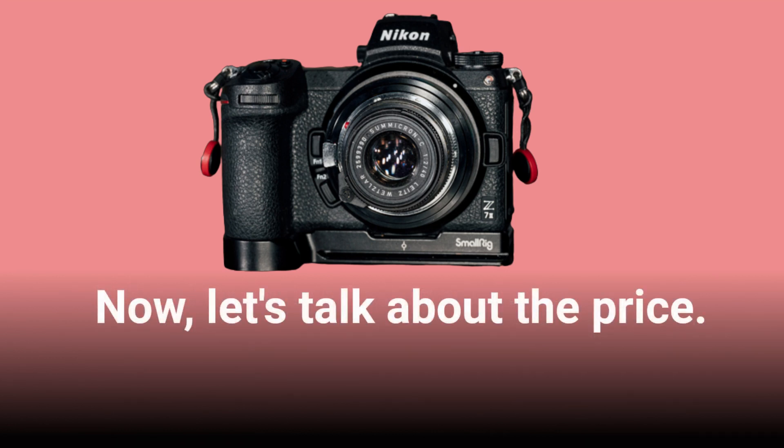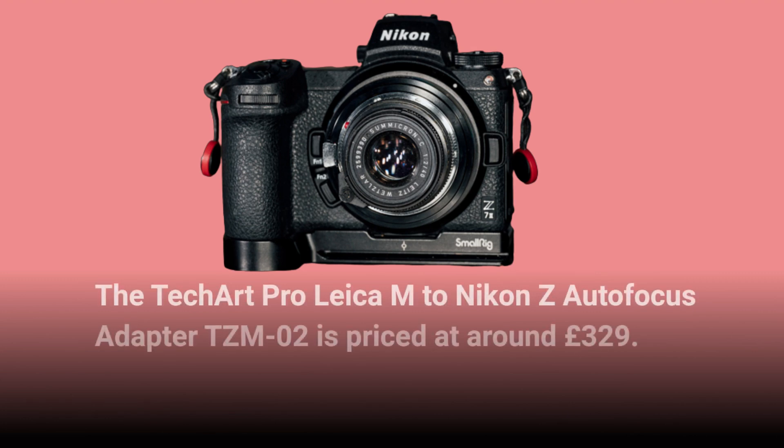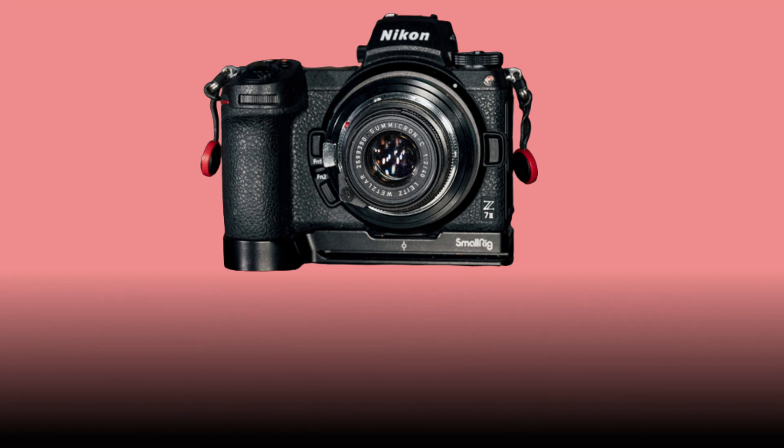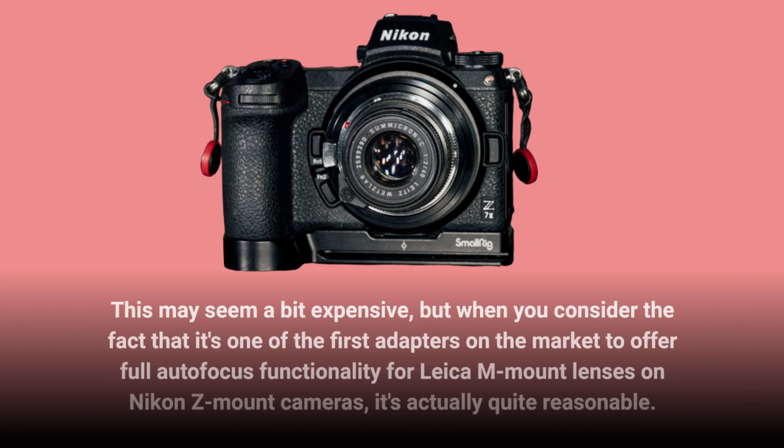Now let's talk about the price. The TechArt Pro Leica M to Nikon Z autofocus adapter TZM02 is priced at around £329. This may seem a bit expensive, but when you consider that it's one of the first adapters on the market to offer full autofocus functionality for Leica M mount lenses on Nikon Z mount cameras, it's actually quite reasonable.